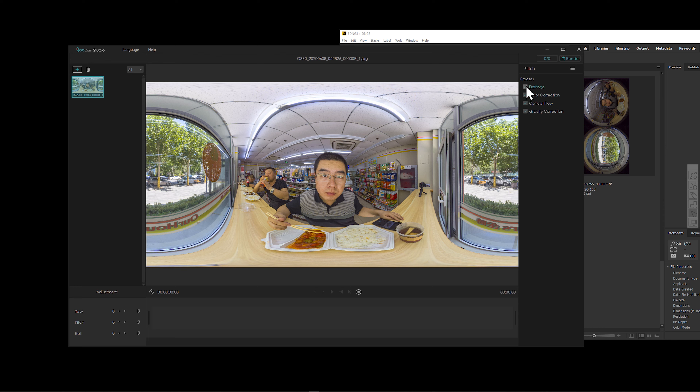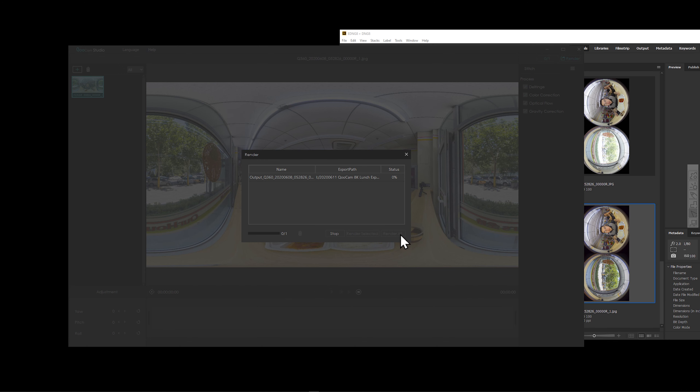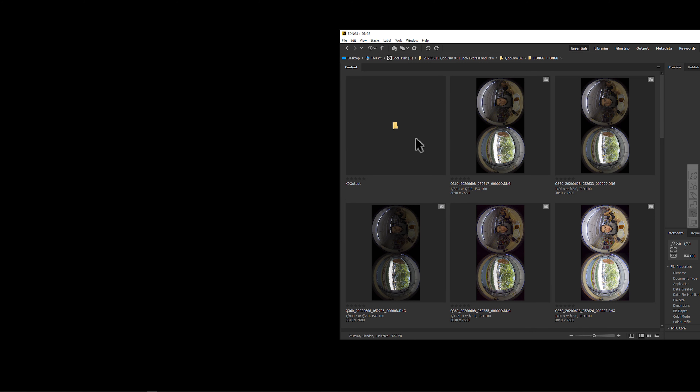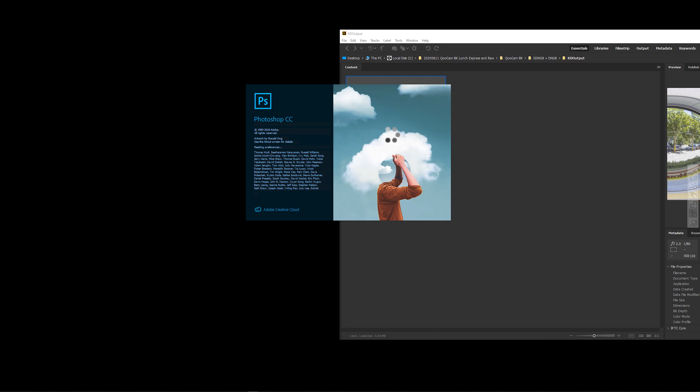For those of you who are struggling whether QooCam Studio will stitch the edited TIFF file, here is a workaround solution. If we just drag and drop this file, you can see that the file is abnormal, because although it has all the metadata inside the TIFF file, this file is way too big — it's 168MB. It's way too big for the software to find the right metadata in the camera. So we can export as a JPEG file, since all the workflow is now at 8-bit depth. Save as a JPEG, and now we can stitch in QooCam Studio.